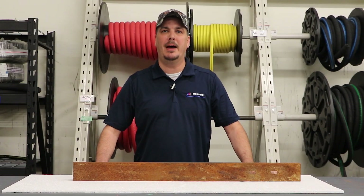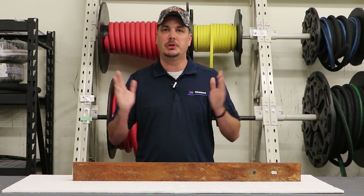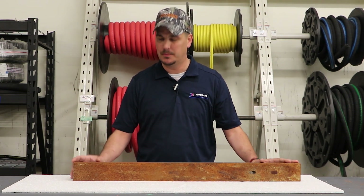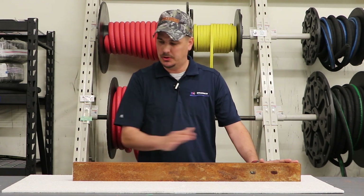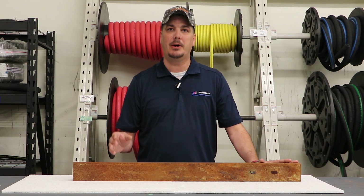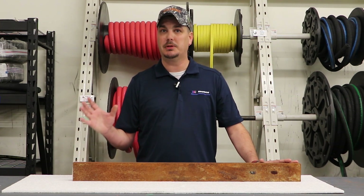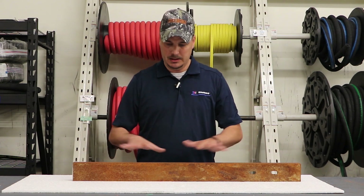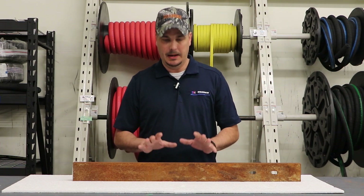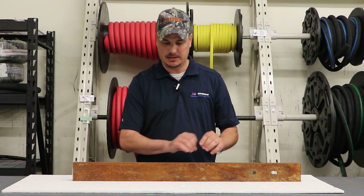Alright guys, welcome back. We're out here at the Rodeco Company Process Development Lab to show you how effective 36-grit aluminum oxide can be at removing rust from a part. We have a part here that measures 36 inch by 3 inch, and we decided to go with the Empire ProFinish pressure system. With a job like this you want to remove the rust as quickly as possible, and the Empire pressure unit is much more versatile and it's going to clean this up a lot faster.